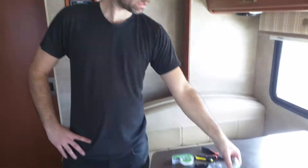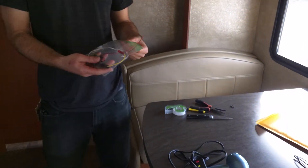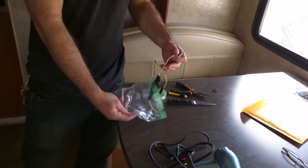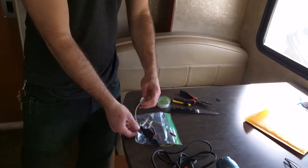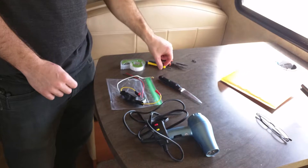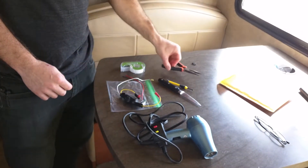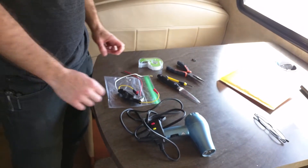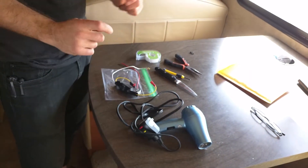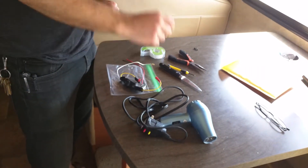When you order one of these parts from us you'll get a bag with two parts inside. In order to install this part there are a number of tools you'll need: a knife, a small Phillips head screwdriver, a pair of pliers, some tape, and either a heat gun, a hair dryer, or some electrical tape.